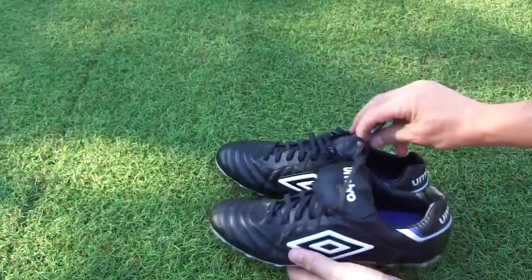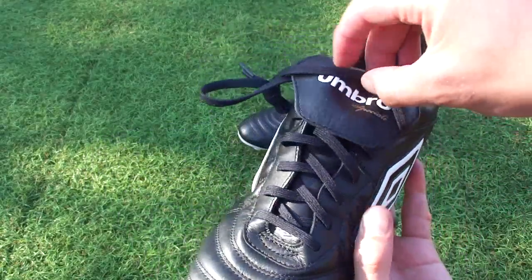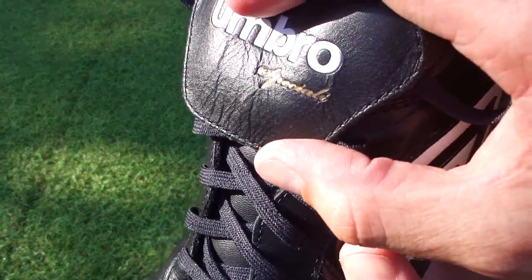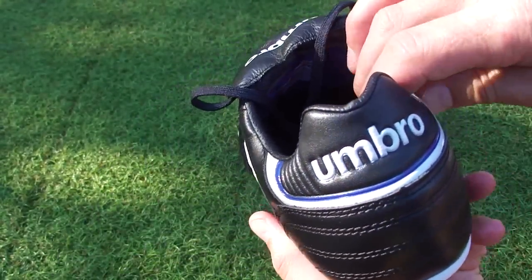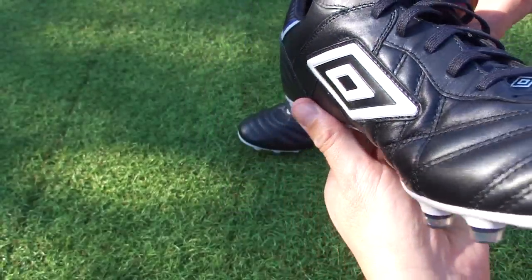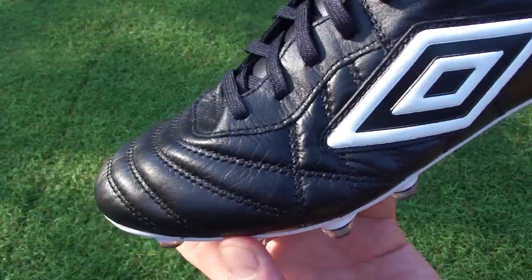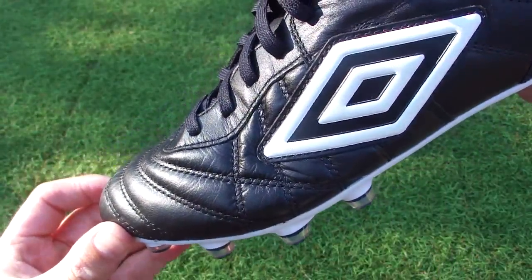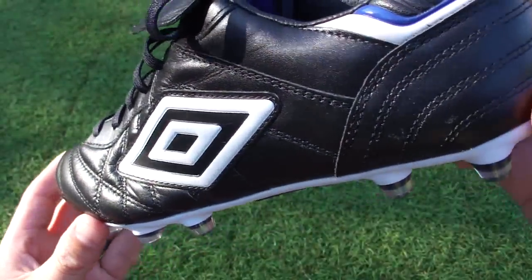And then we have the boots themselves. As you'd expect, this very classy release features a black and white design, with some gold detailing — for example the 'Speciale' text on the tongue. Along the heel it has a layer of blue, just to add something a little bit different. It's definitely a heritage release, designed for durability and most of all comfort — that's one of the key focuses.